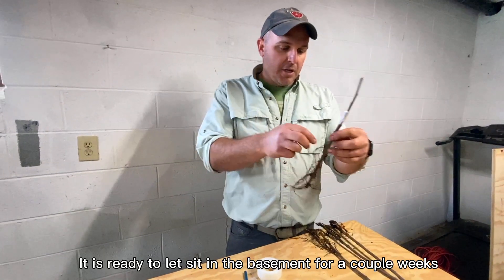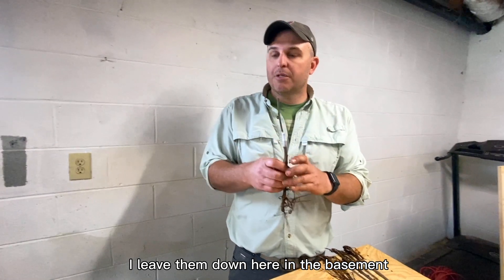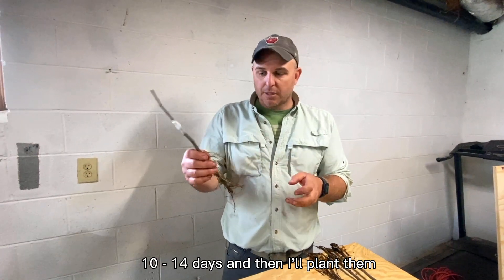It's ready to let sit in the basement for a couple of weeks. I like to harden mine off — I leave them down here in the basement where it's cool and dark, 10 days to two weeks, and then I'll plant them.